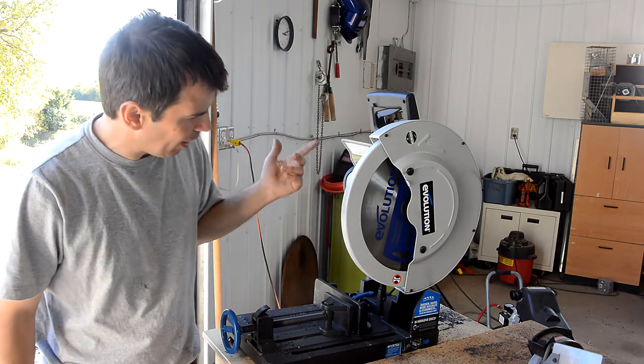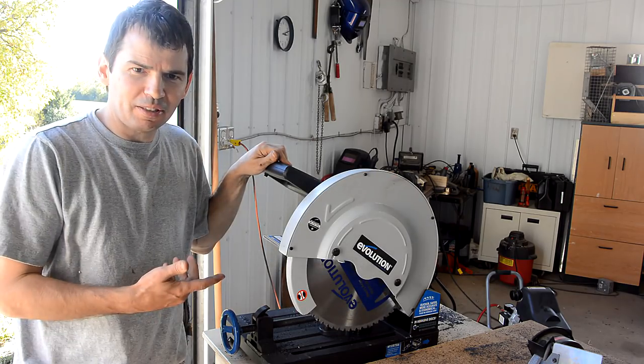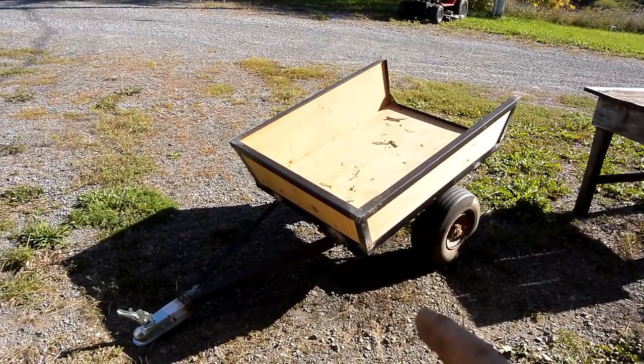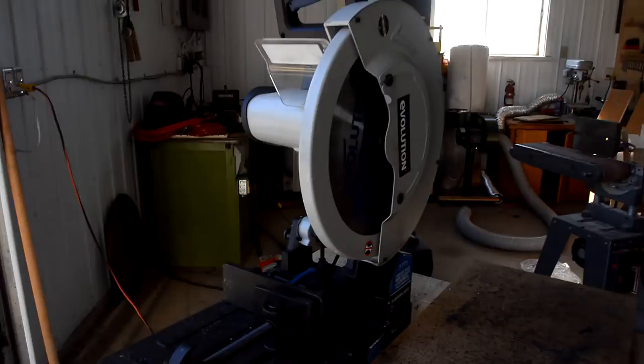This is a quick review of the Evolution Power Tools dry cut metal chop saw. They sent me this saw for free, but beyond that I didn't get paid to make this review. So far, I've used this saw to make all the cuts for this lawn tractor trailer. Here's my opinion on this saw.